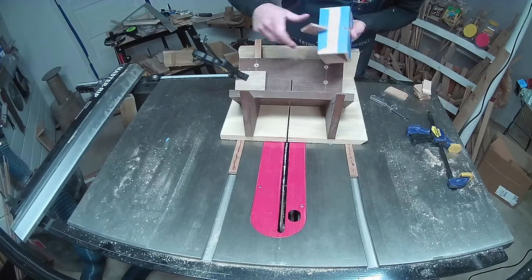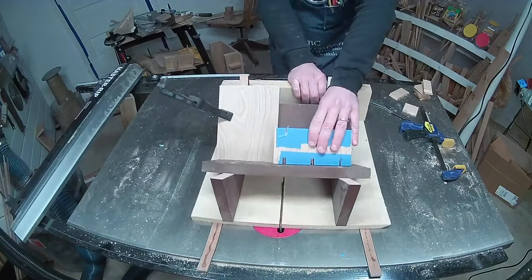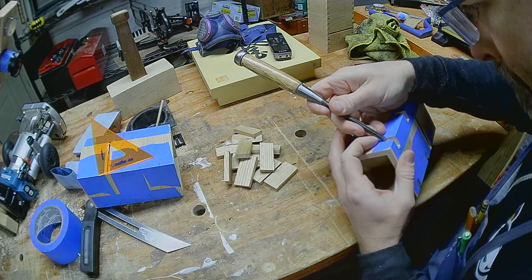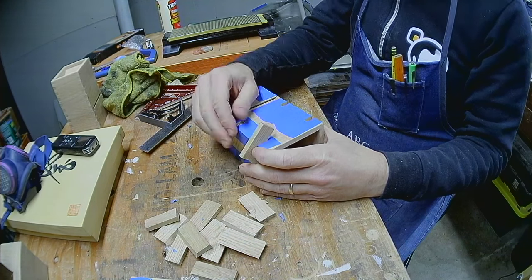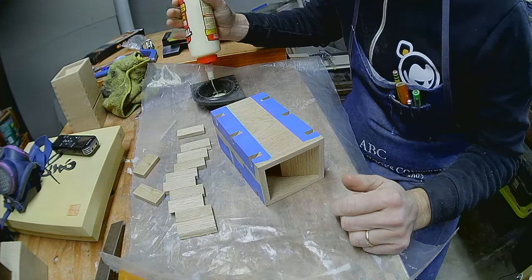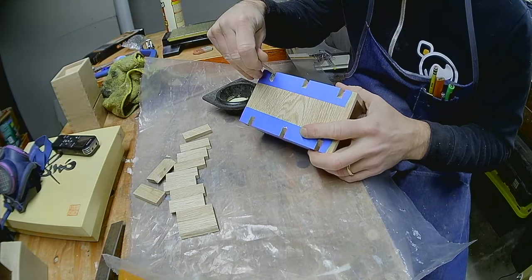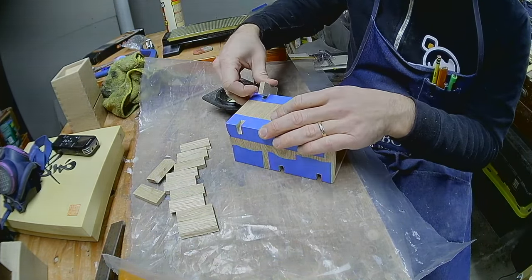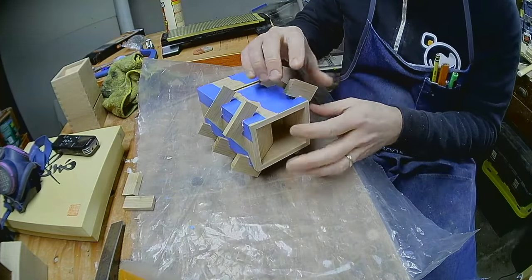That fit is perfect. I glue the splines into place by spreading glue into the slot and a bit on the spline, then sliding it in. My biggest mistake here was using off-cuts of the ramp material — that 30-degree bevel was sharp and very unpleasant to push on.